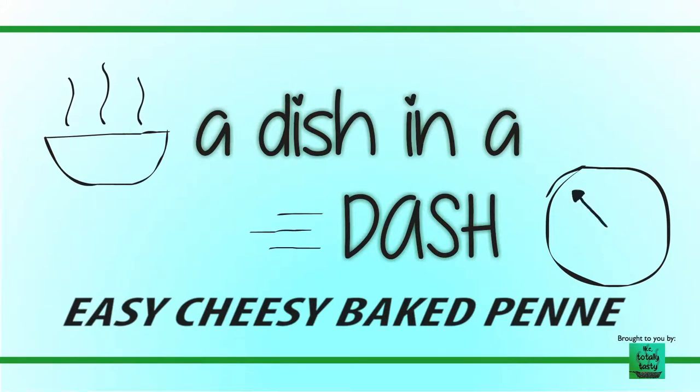Hi, it's Prakriti again. Welcome back to the second episode of Addition to Dash. This episode is going to be all about an easy cheesy baked penne.